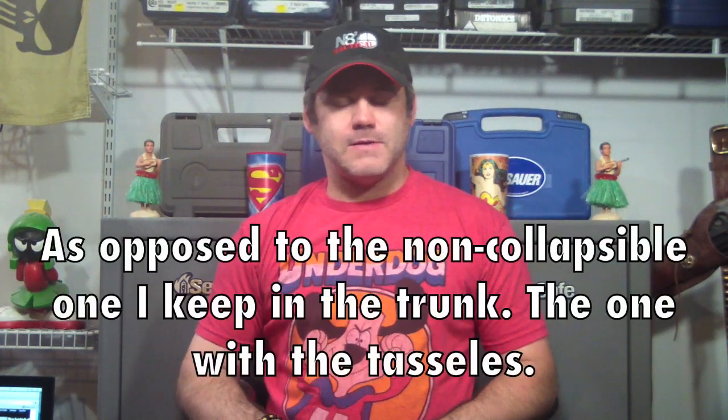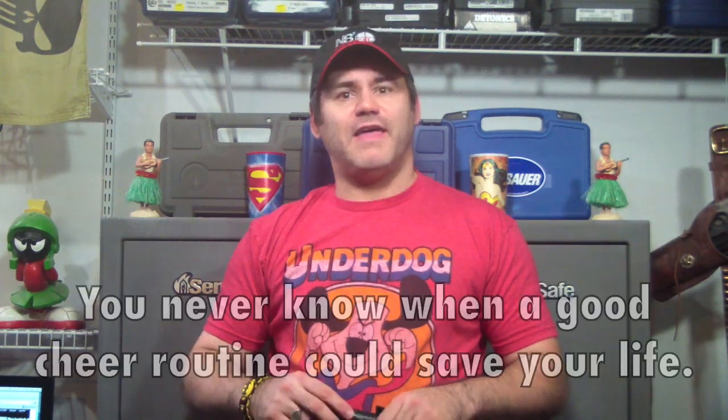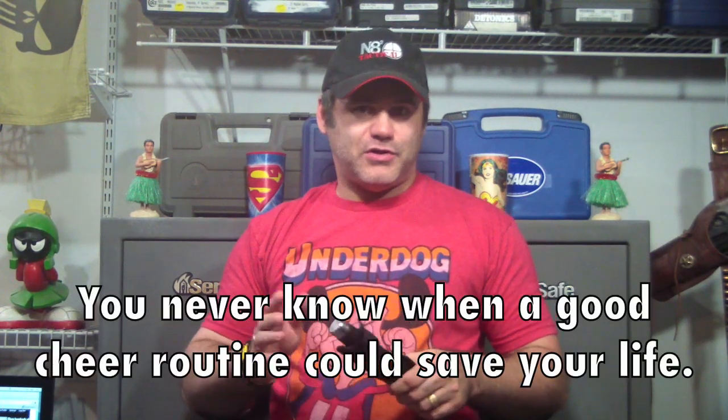When I did my EDC video the other night, I showed a collapsible baton that I keep with me in the car, and I got a few requests to show a little more close-up version of that, so I thought I would take that time here to do that.